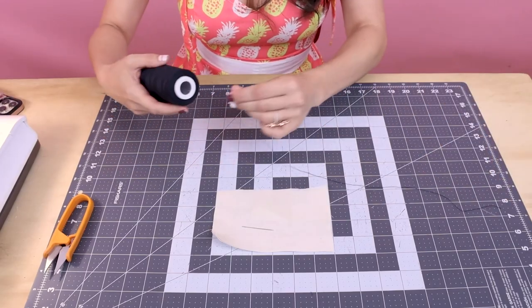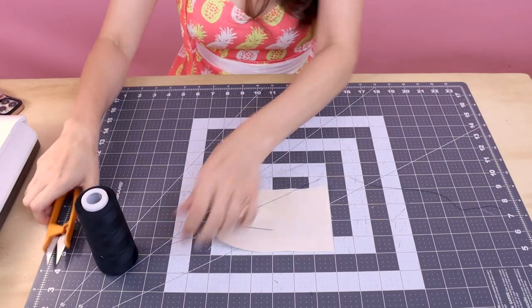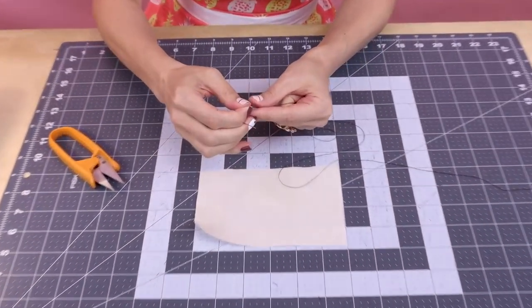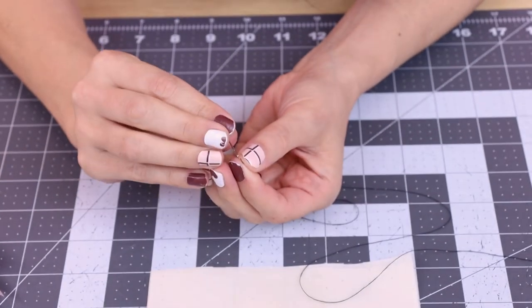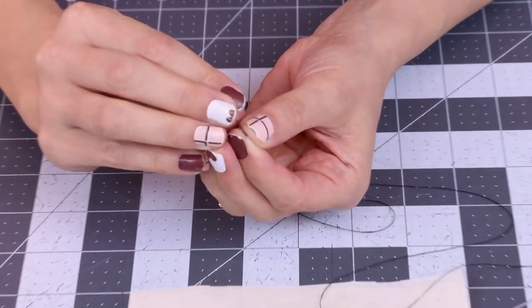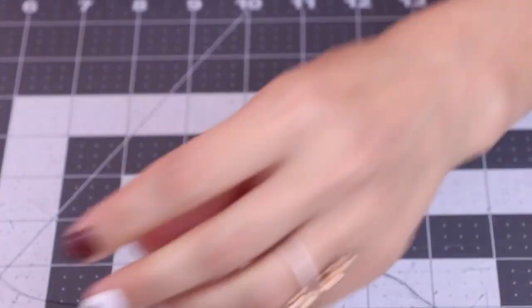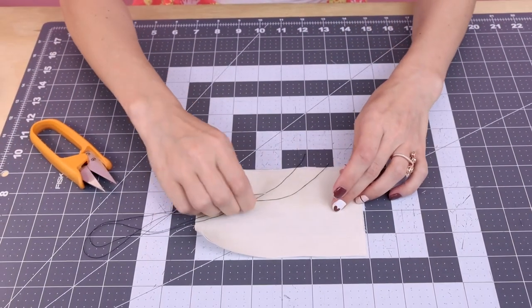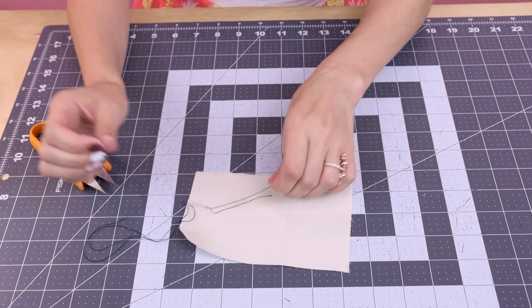I'm going to pull off a few feet of thread, and I want to use a double thread so it's nice and strong. It's one piece of thread but we are going to line up the thread tails and then make a knot. So I've got both of my thread tails there, so I'm going to grab them.